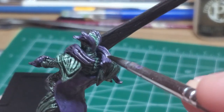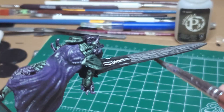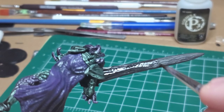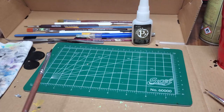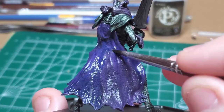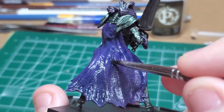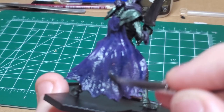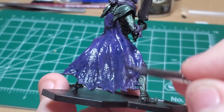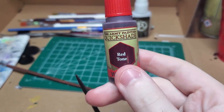I would suggest holding the model flat when you do the sword because the wash will pull at the bottom. I then take some blue tone, or some very watered down blue paint, and go ahead and cover the entire cape to try to make a bluish-purple effect. It doesn't give me the right result immediately, but I go back and try again and the second time around it looks much better.